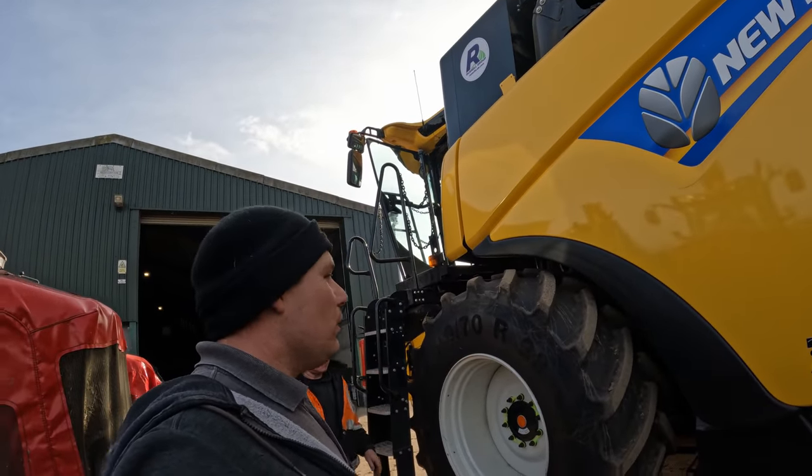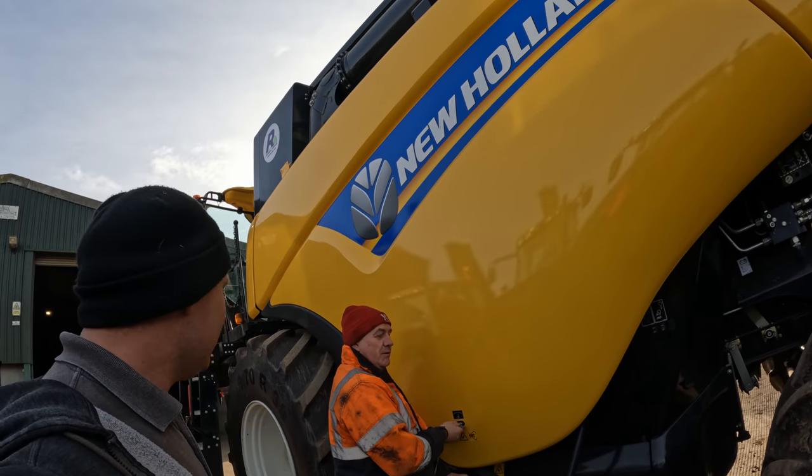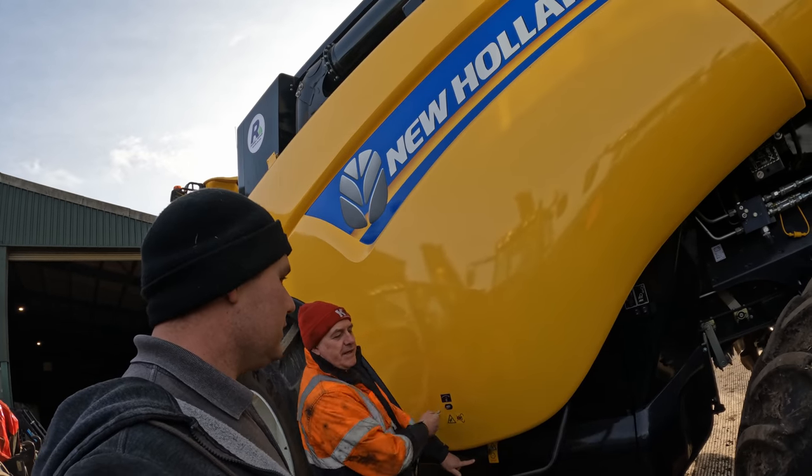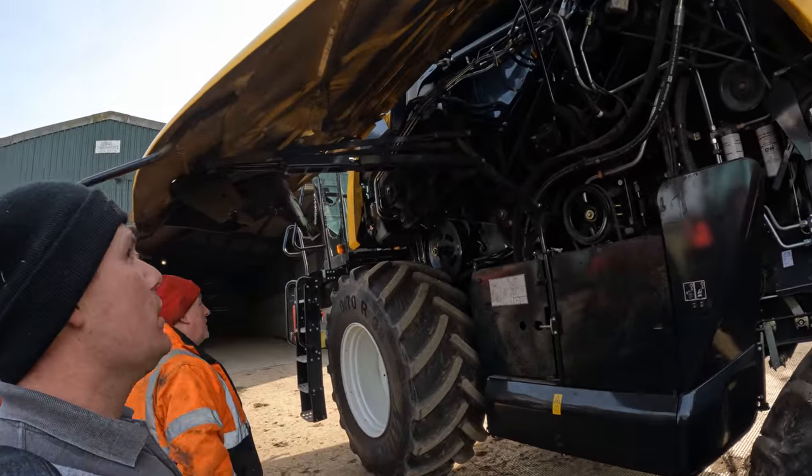This thing just looks bigger than the old one. You don't think it is, do you? Well no, it's just because of the bigger tyres. It is a little bit taller than the old one but not massively.